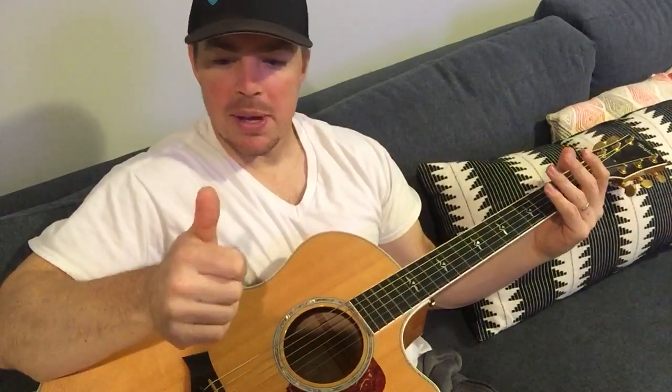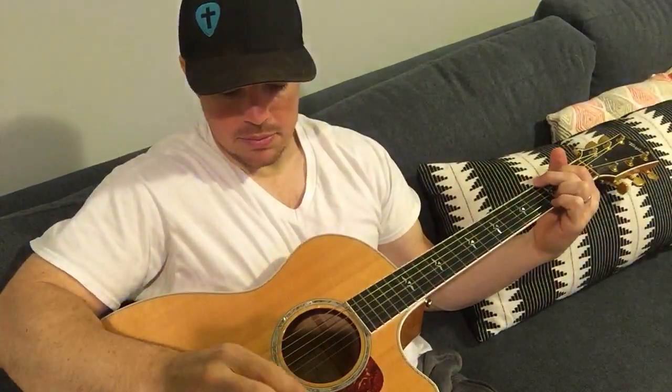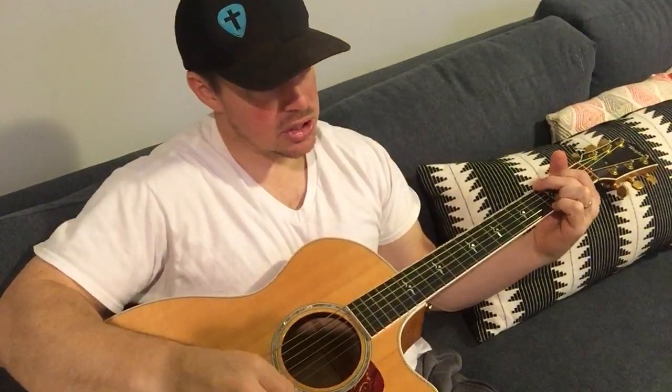Try to use no pick and just your thumb. So go all the way down, and then just tap your guitar. This is gonna work on that timing. A lot of you guys struggle with timing in strumming patterns. So just: down, hit — E minor, C, G.